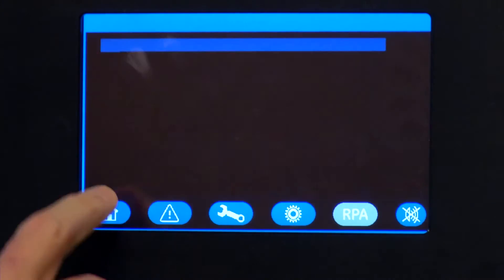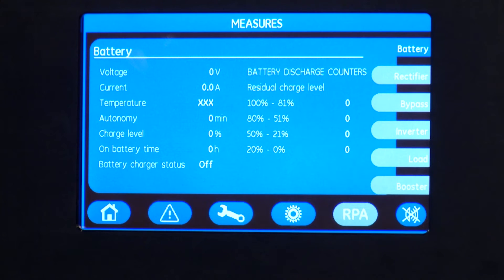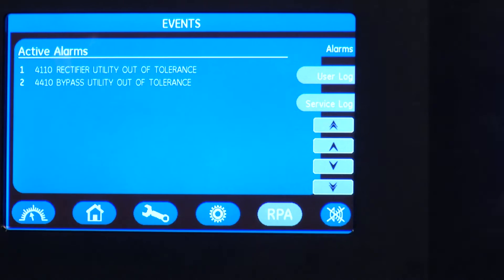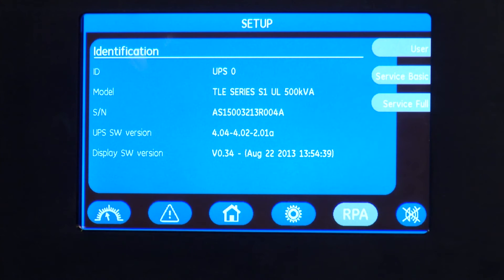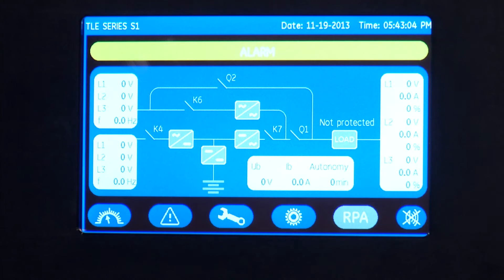The TLE has a new color display that provides a lot of features for both the user and the maintenance user. You can drill down on parameters of voltage, current, temperature, and a number of other factors on the UPS, view active alarms on the system, and see maintenance notifications that are required. You're also able to view the RPA feature if you have multiple UPSs tied up in a redundant parallel architecture. It also offers a web function where you can get the same information over a web server app.